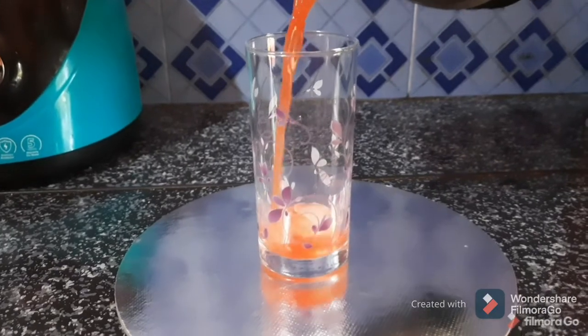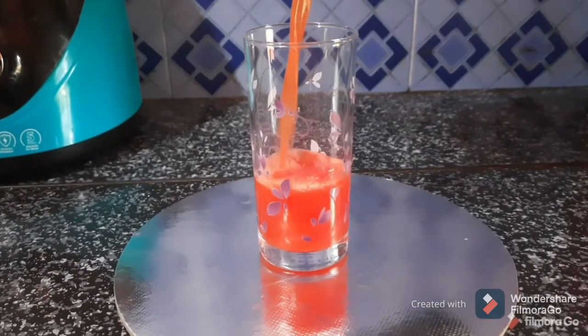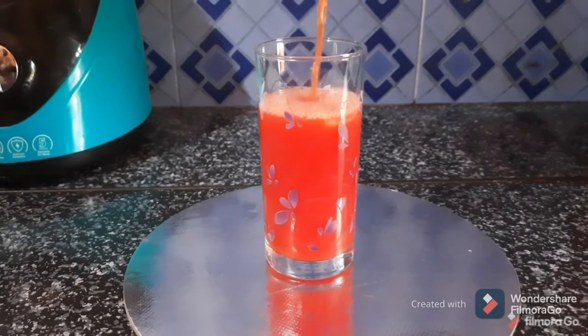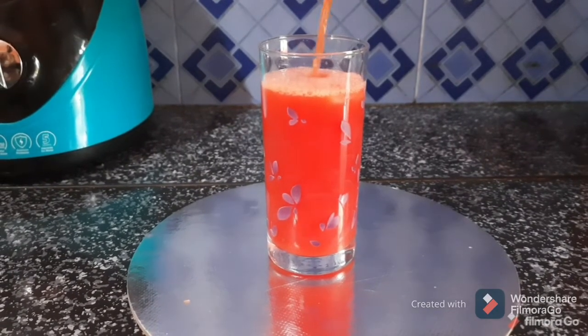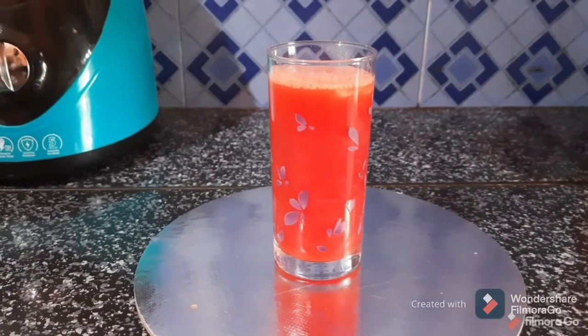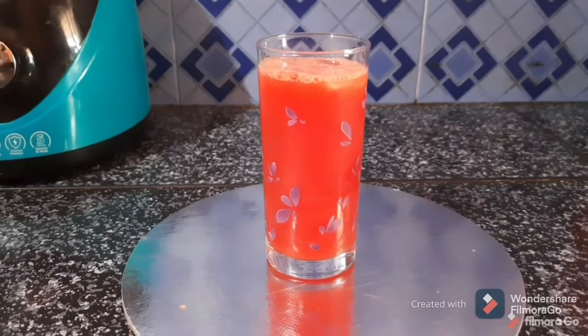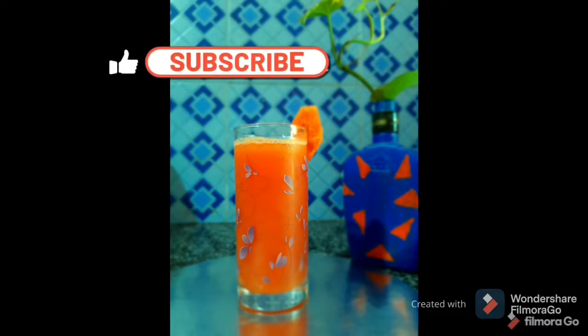I will add the juice — it's ready. It's a healthy and tasty juice. If you drink it, it's healthy — you will try it. Thank you.